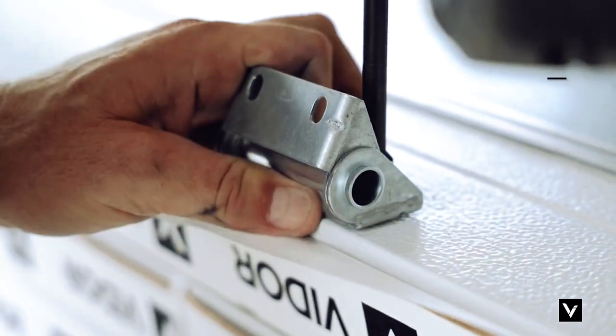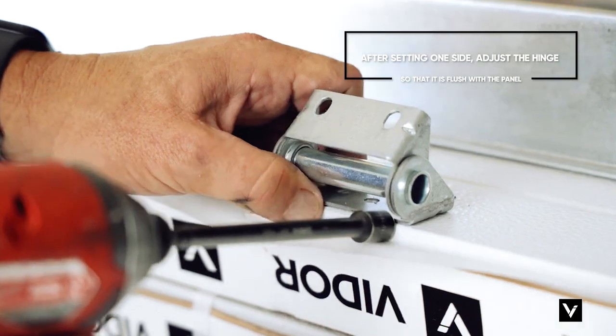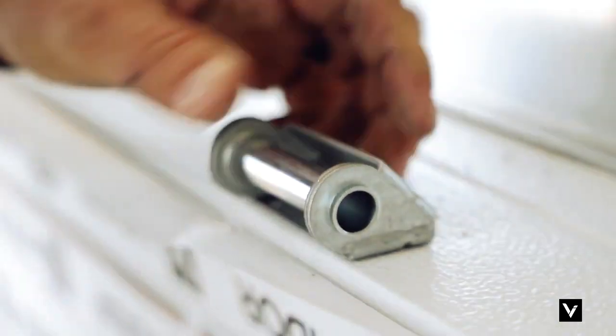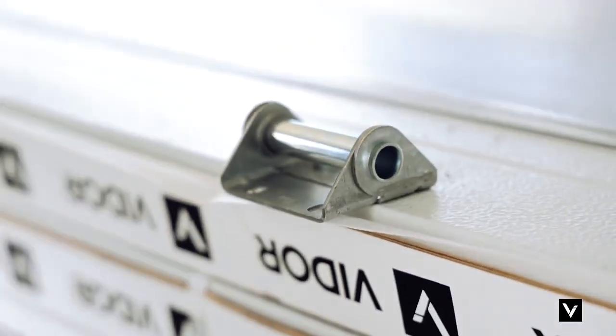See how it moved? We're going to loosen it and tighten that down. See how that ended up flush right there? Now we're going to set the other side. By keeping that flush, it makes your hinges square straight up and down, so when that door folds it's not going to make a lot of screeching or grinding sounds.